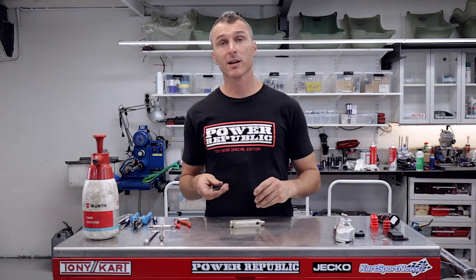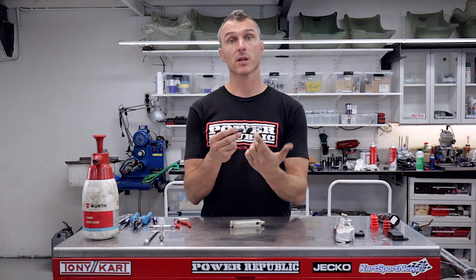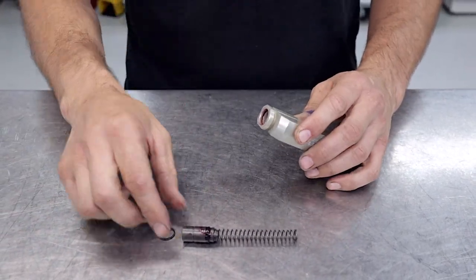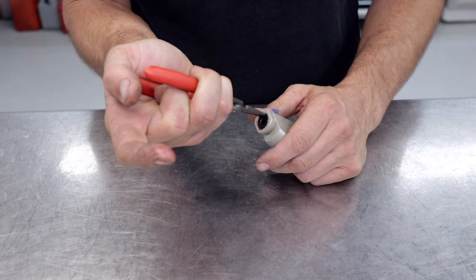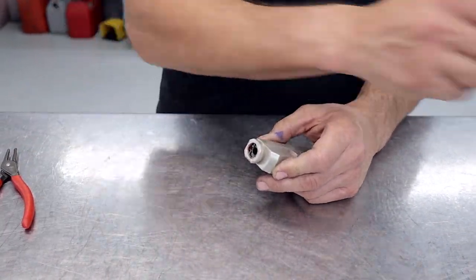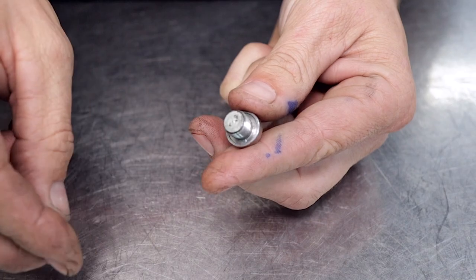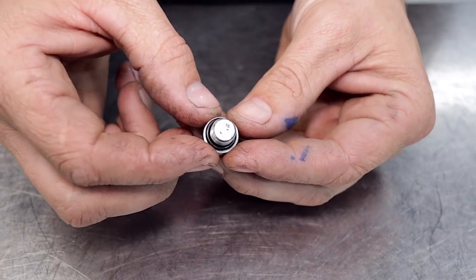We're ready for the reinstallation of all our clean and prepared parts. The first thing we're going to do is put the spring back onto the piston and lube this seal up using some rubber grease as well. To finish this job off like a boss we are going to remove the old discharge plug o-ring and put in a nice brand new one, and then that master cylinder is going to work perfectly when it's back on the go-kart and hitting the track.